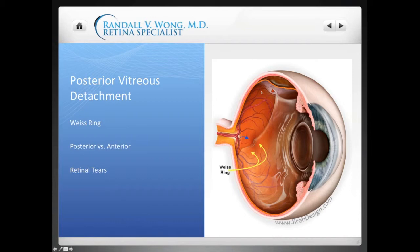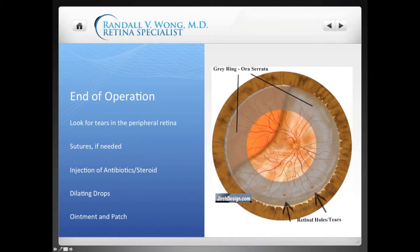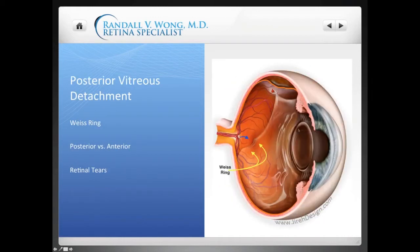Here's another slide about posterior vitreous detachment. You can see that the vitreous has separated from the posterior surface, which lets the vitreous move forward. Here's a retinal tear that can sometimes happen with a PVD, and here's a little bit of a retinal detachment. A PVD can sometimes cause a Weiss ring — a circular attachment where the vitreous used to be attached to the optic nerve. It's only present in some people with a PVD.